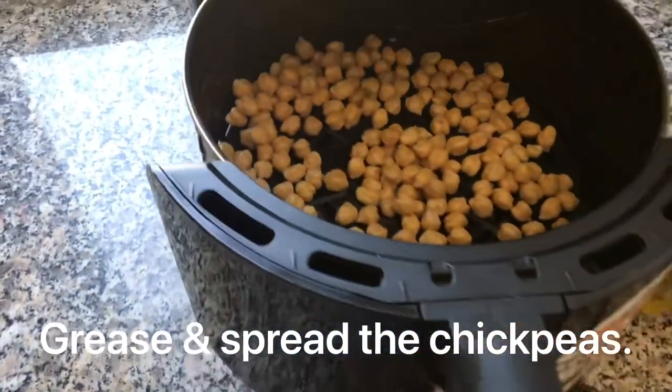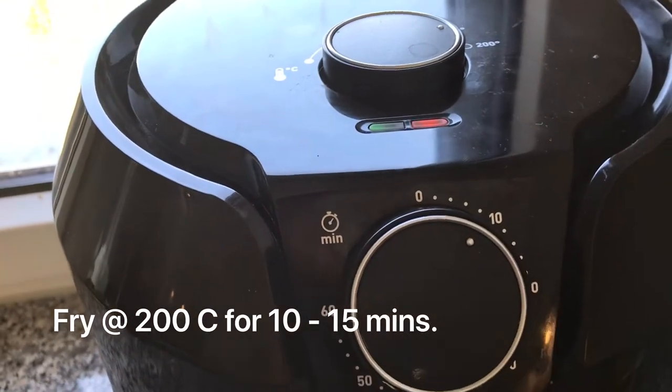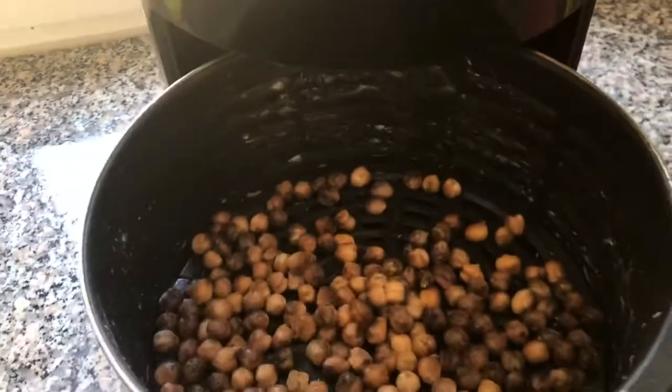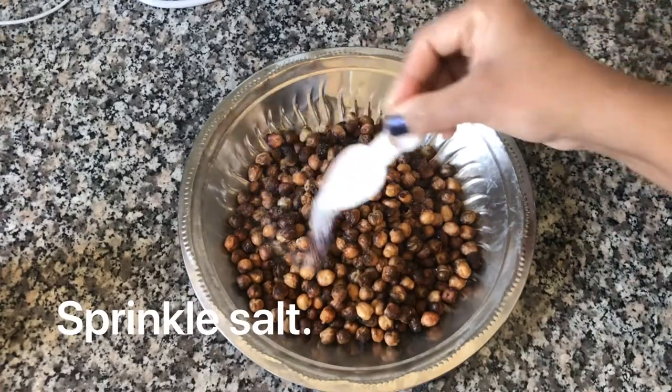Let it fry for about 10 to 15 minutes at 200 degrees Celsius until it becomes very crispy.